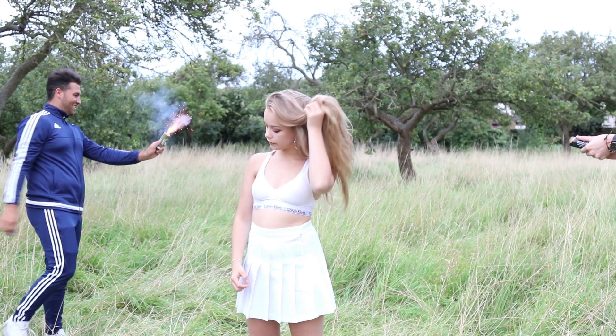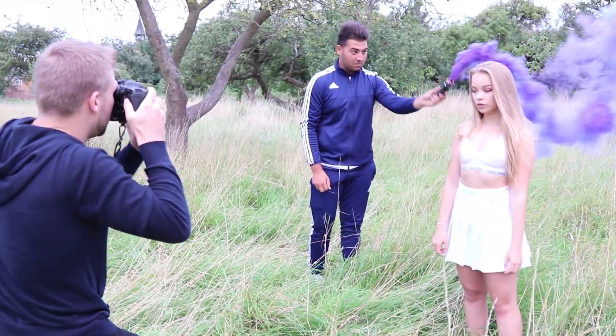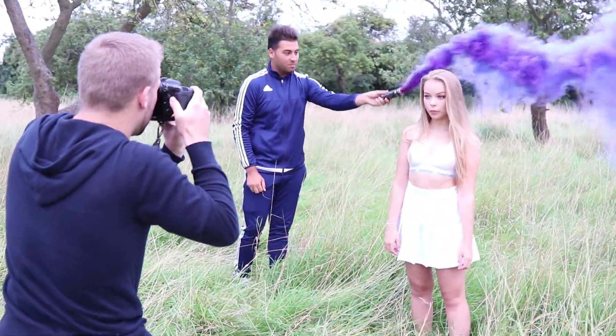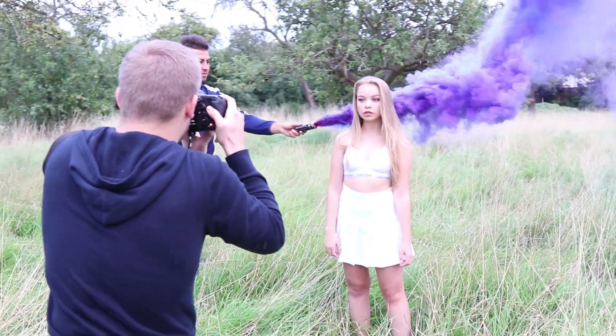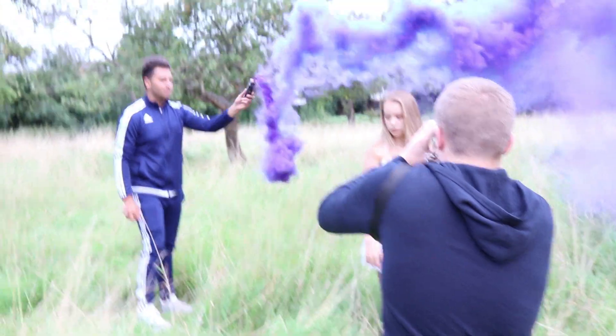To do this shoot, you need to have an assistant — it's essential. There's no other way you're going to be able to put the smoke where you want it as well as taking the photos. It's just going to be impossible, so make sure you bring a friend or anyone. Thanks to Louis for helping me out for this.